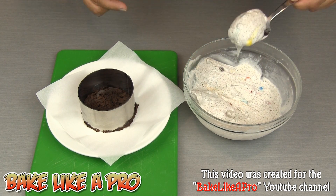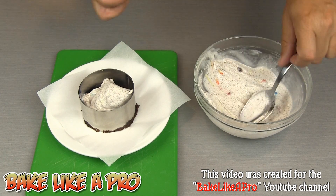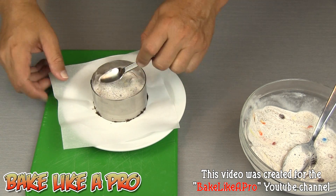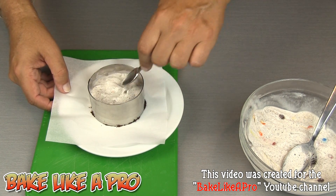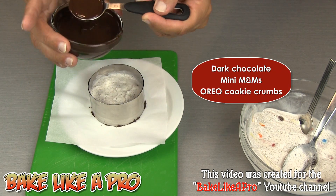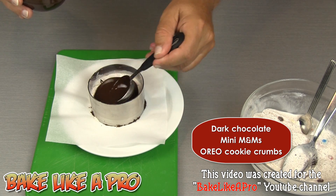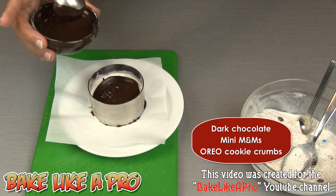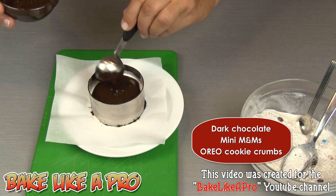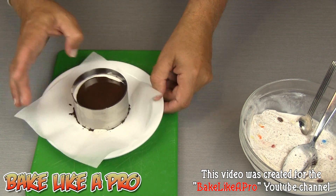I'm going to grab some of this ice cream and get it right in there, and then with the smaller spoon you can get right in there. To make it even more fun, I have some really nice dark chocolate — I'm going to get some of that and just pour it right in the middle. I can already see the chocolate is setting up because that ice cream is so cold.